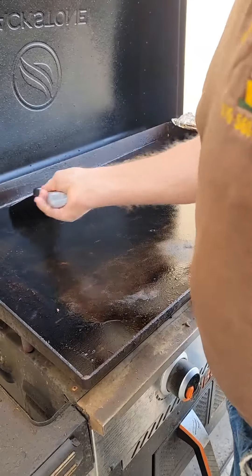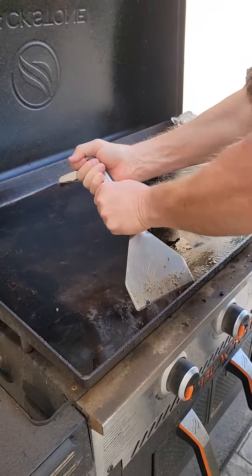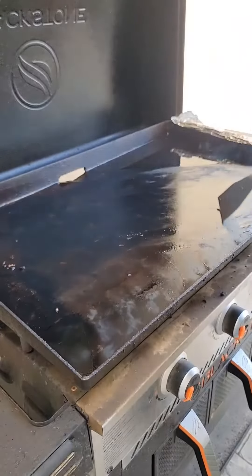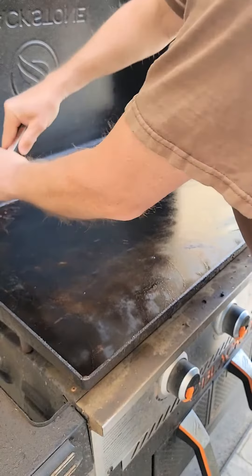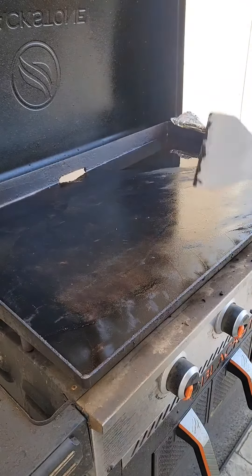Push all that grease right down the drain. We're ready to go for next time.